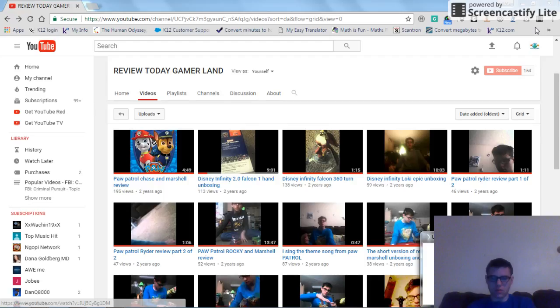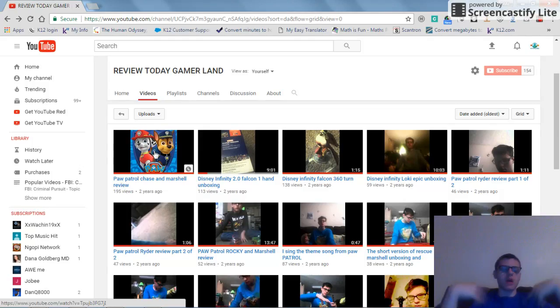3, 2, 1. Welcome back from the one and only Review Gamer. On this episode, we react to more of my very first YouTube videos — that is indeed the Paw Patrol Chase and Marshall Review. Also, I'll be doing another reacting to my 360 turn videos. So we want to dive right into this Paw Patrol Chase and Marshall Review.